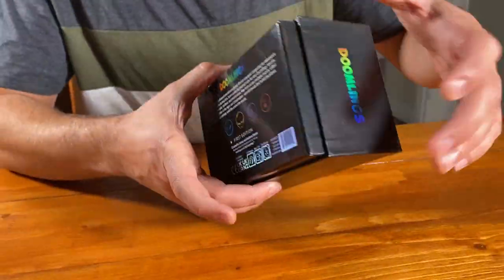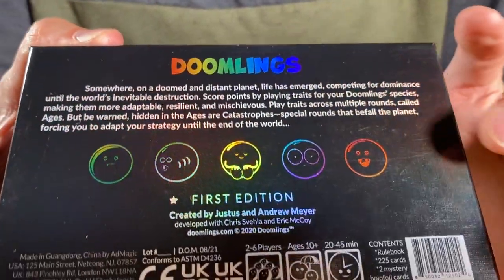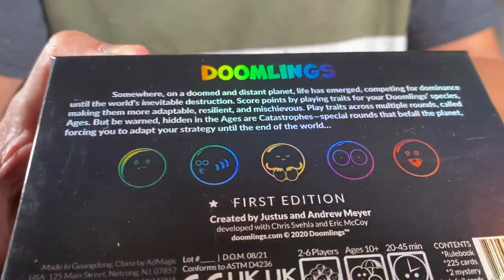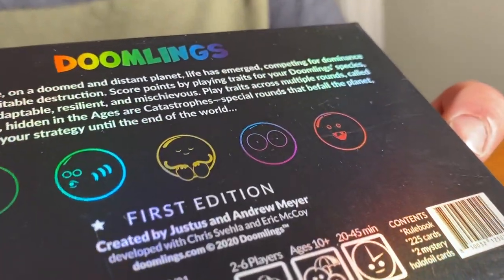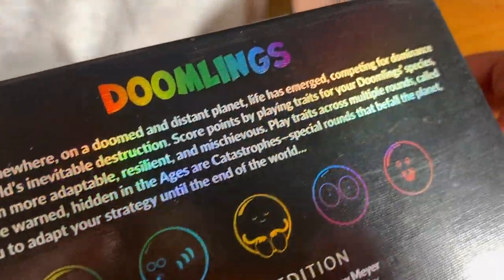Now let's take a look at the back. The back of the black box is slightly different — we actually showcase negatives of our doomlings, and we were super impressed with how detailed the factory was able to get with the hollow foil effect. I think we really pushed the envelope on this one.